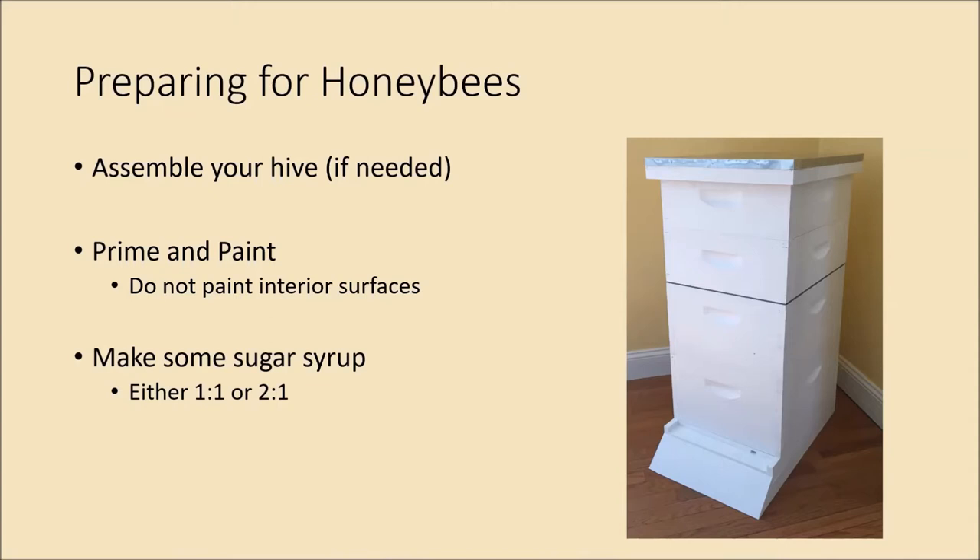You'll need to make some sugar syrup to feed the bees, especially if you're getting a package because they won't have any reserves. You'll still want to feed a nucleus hive, but they probably won't need as much since they'll likely have a frame or so of honey or syrup already in the comb. You can make either a one-to-one simple syrup or a two-to-one — two parts sugar to one part water. I usually do two-to-one because I figure they need the sugar more than the water.